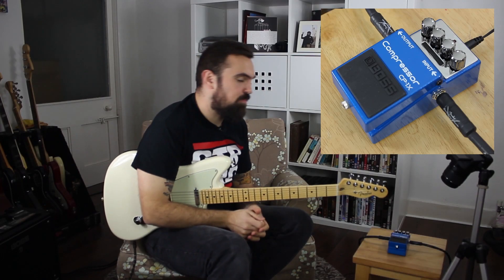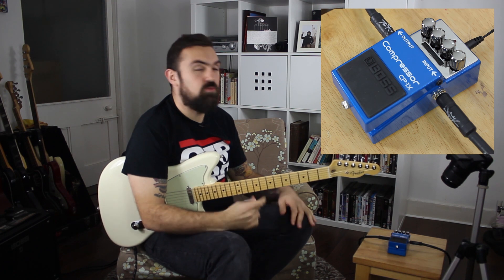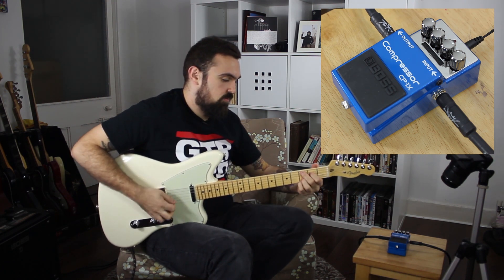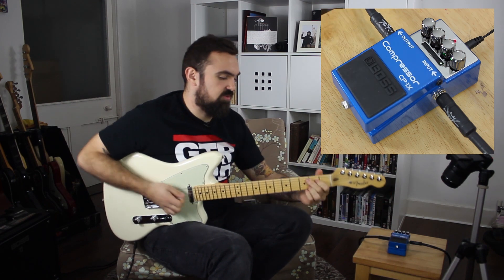For the last sound, the compression has been dialed back and the attack slightly reduced as well. What we've got now is just a little bit of extra warmth and sustain — works really well for arpeggios. Here's the clean sound and then with the compressor.